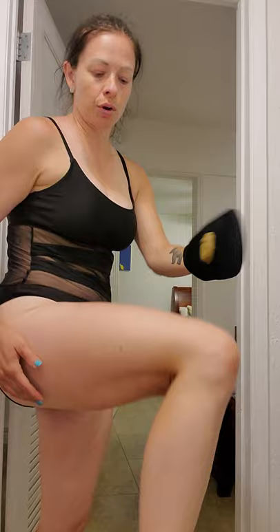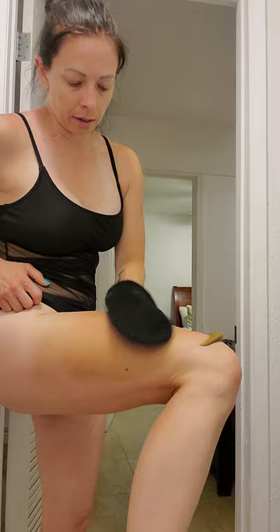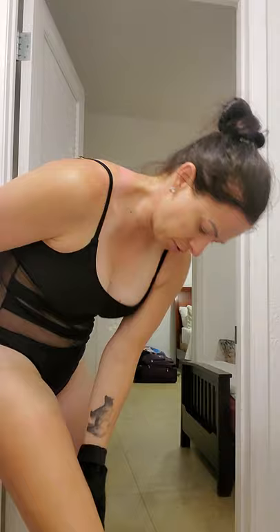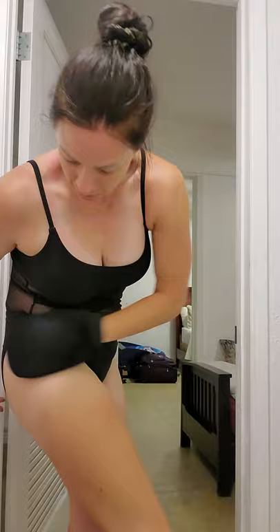I'm going to start on my legs — that's the best place to start. Normally when I'm fully nude I start on top and work my way down, but today I'm starting on the bottom and working up. You can actually see the mousse going in — can you see the color? You can see your lines and know where you've gotten it. I avoid the knees; I do not do the knees.